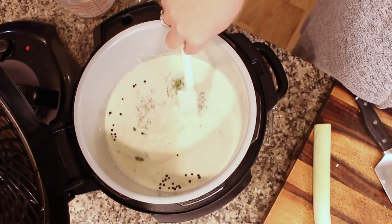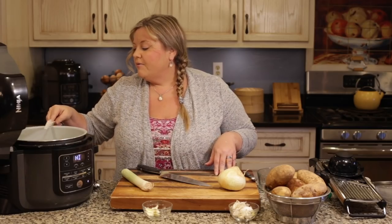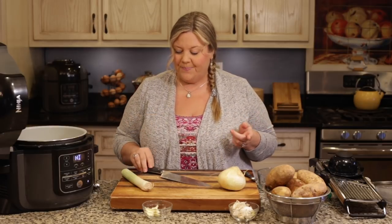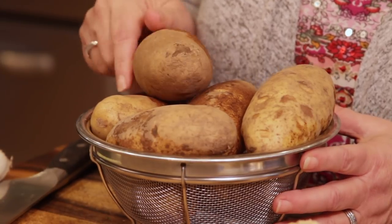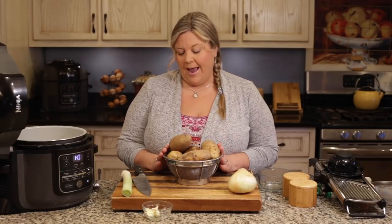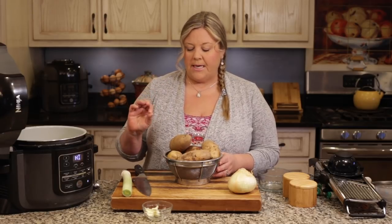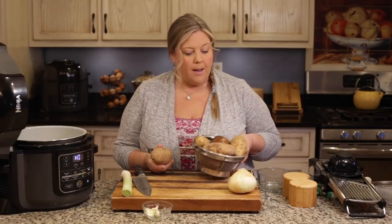While the cream is coming up to a simmer, I'll give it a little stir to get the thyme down into the cream. It'll probably take five to ten minutes to heat up and start to simmer, then we'll turn it off. I have three pounds of russet potatoes that have been washed but not peeled yet. To peel or not to peel is totally up to you — I am going to peel them, but you don't have to since they're sliced so thinly that you could leave the skin on for a more rustic look.